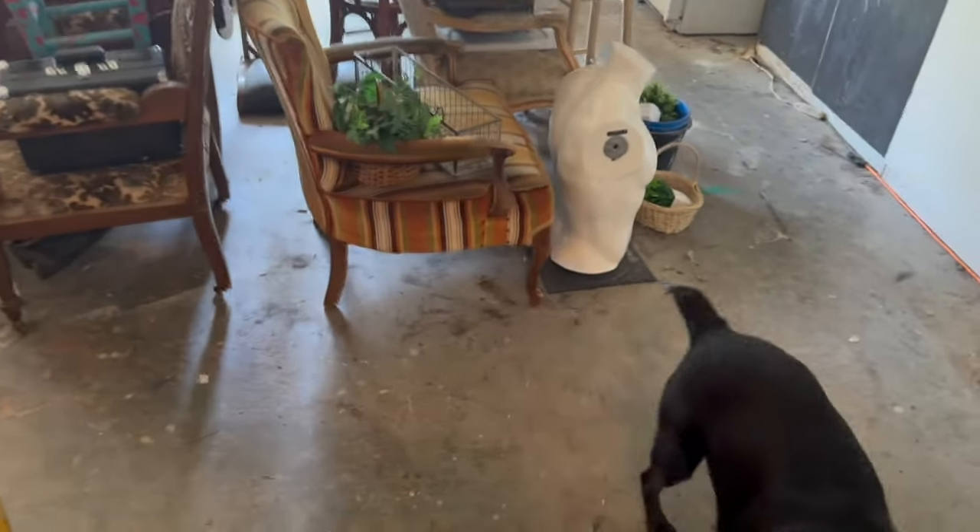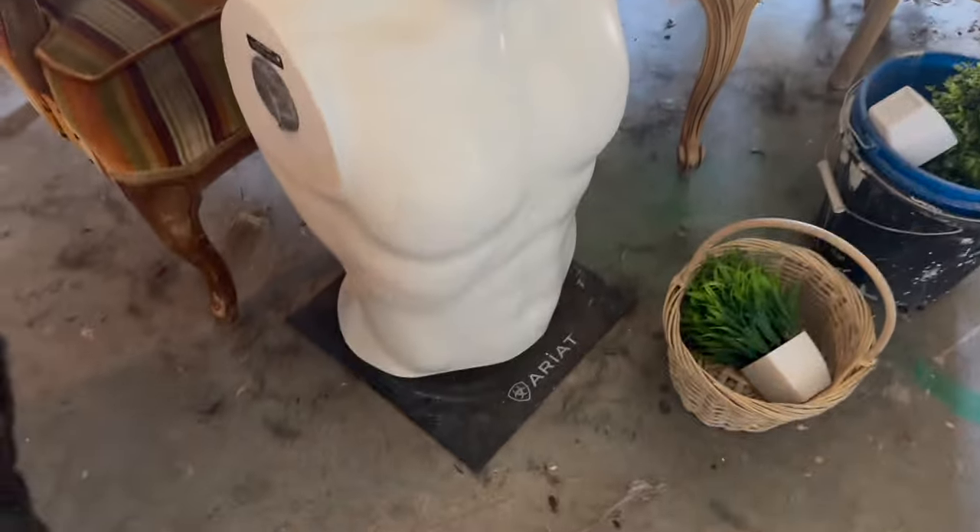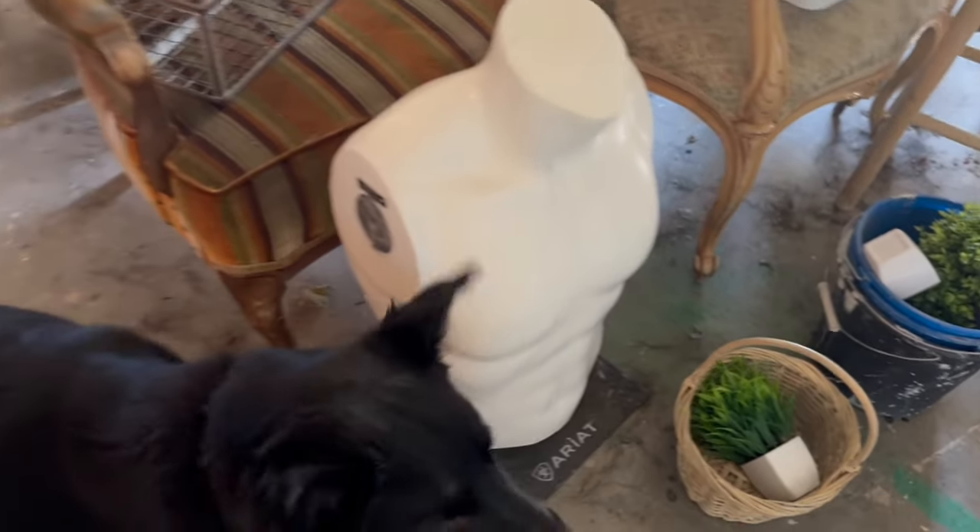Before we move on, let's take a look at some of the projects I might have upcoming. I dumpster dive all the time. I don't know why I needed this male mannequin, but I thought it'd be fun.